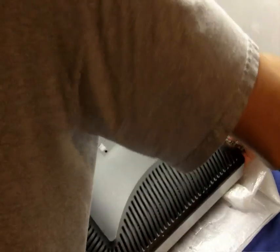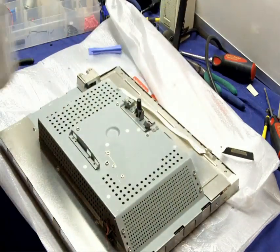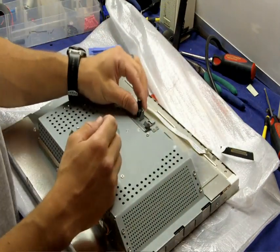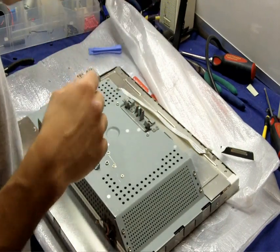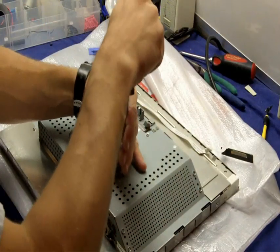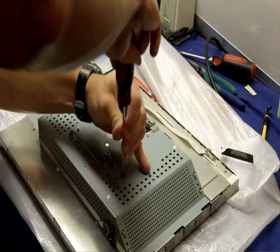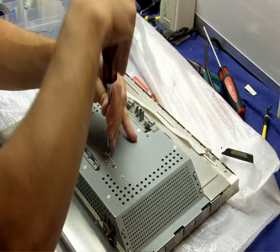Once you have all this out, this back plate will just pop right off — just grab it and gently pull it. The main thing to watch out for is the button that releases the stand. It's three pieces: a black cap, a metal piece, and a spring. You need all of them. There are also three screws in the top that will need to be removed.